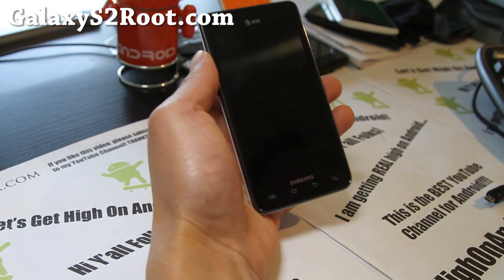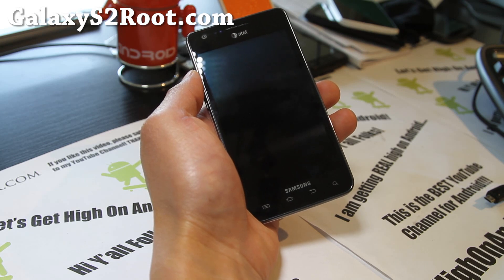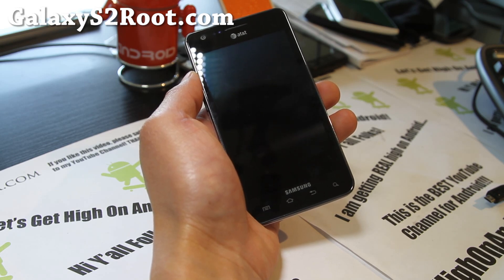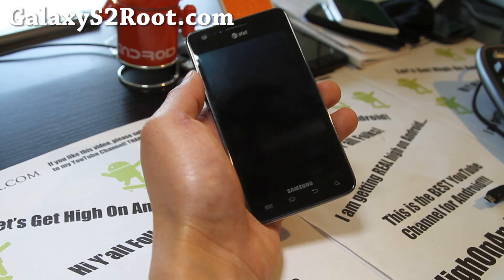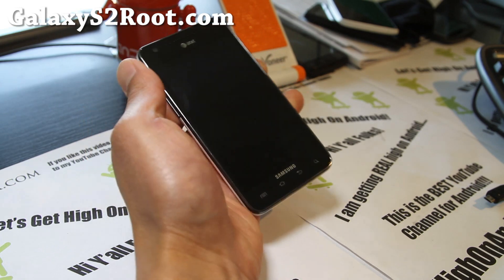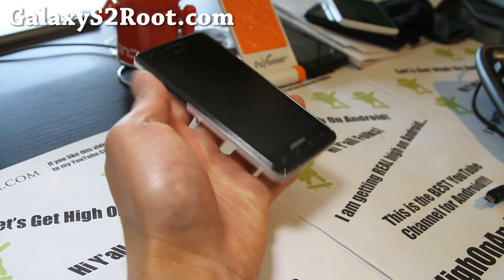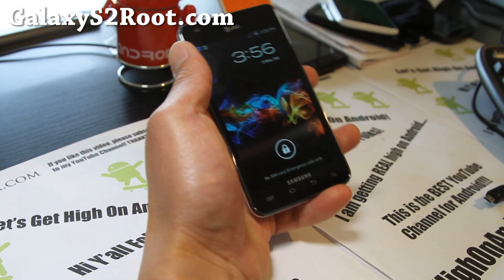Hi all folks, this is Max from GalaxyS2Root.com. I got another ROM review, this time of the Phone Bricker ROM. I figured that since I've modified my new Galaxy AT&T version with my GTI9100 back, I'd put a good ROM on here — the Phone Bricker ROM.